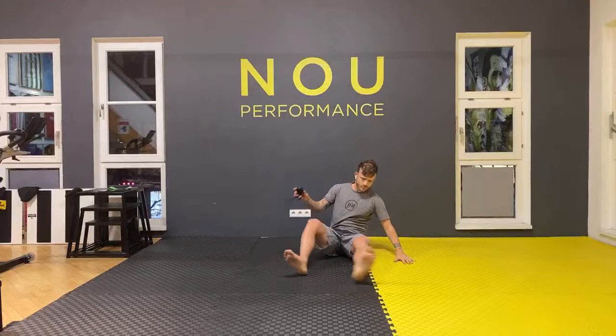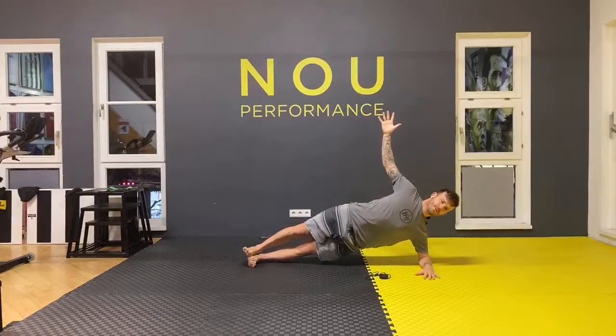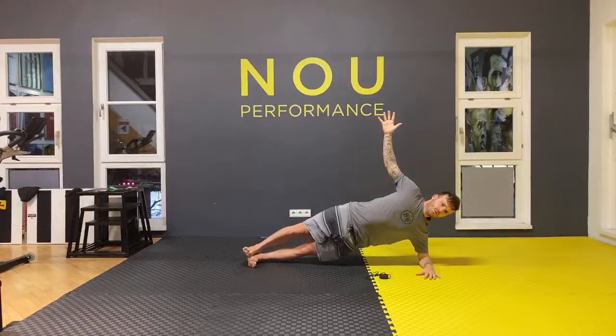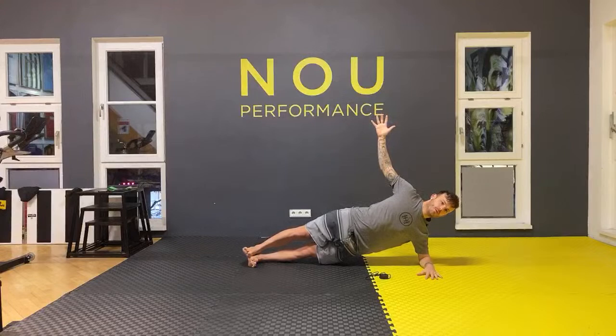Change of side — let's go. Doing good, almost there guys, 30 seconds to go. Five, four, three, two. Great.